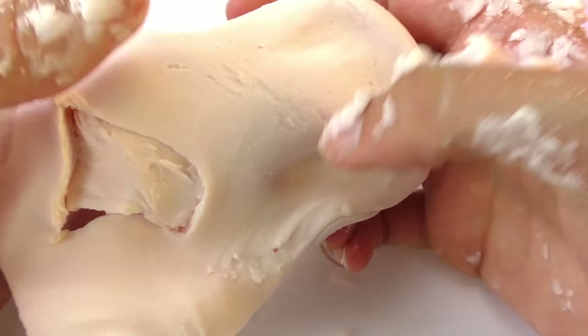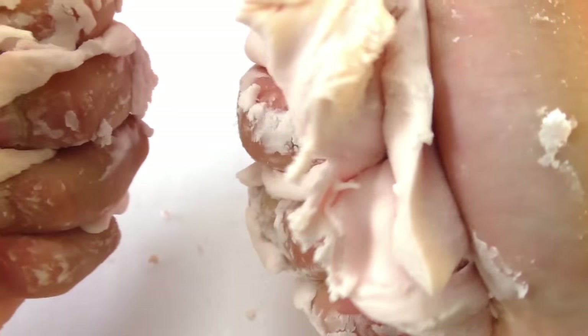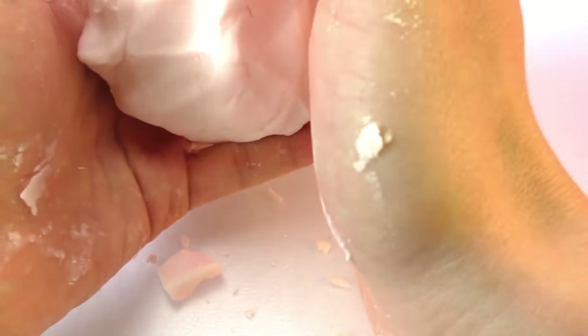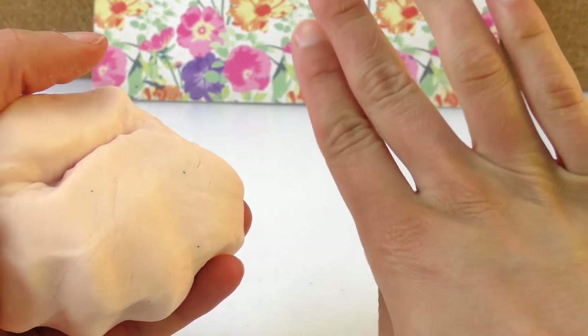It's kind of like a stress slime as well. It feels good and it's fun. If you find it interesting, please subscribe to the channel. As you can see I've washed my hands now.